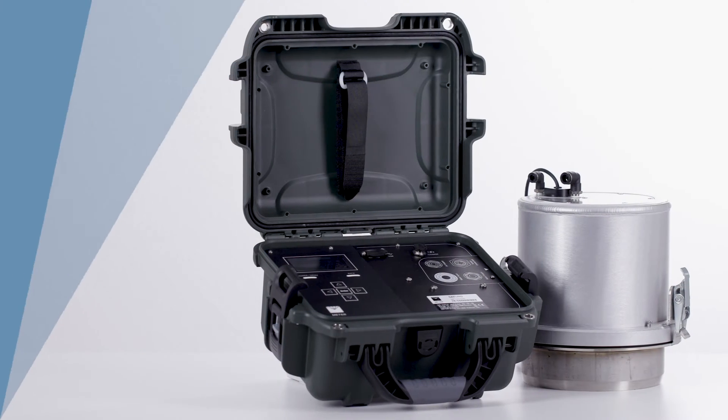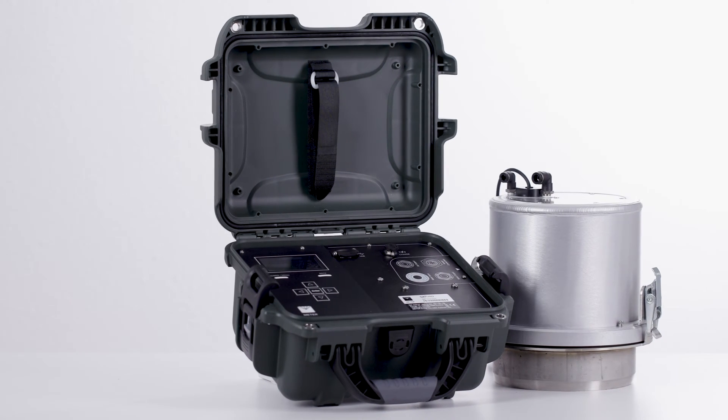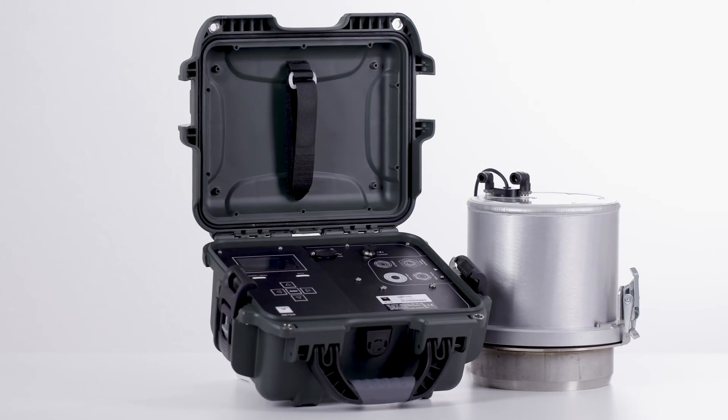How to set up the Saturo. The Saturo infiltrometer was designed to be an automated instrument for measuring permeability and field saturated hydraulic conductivity in soil.